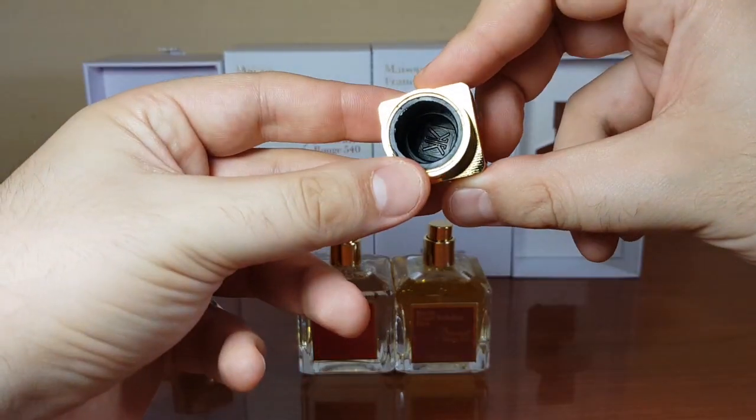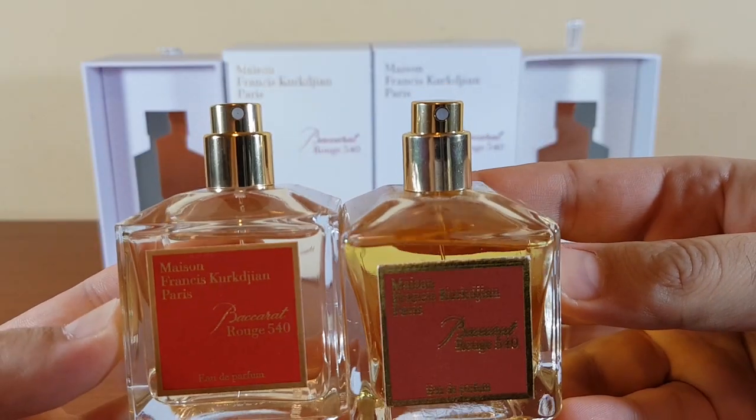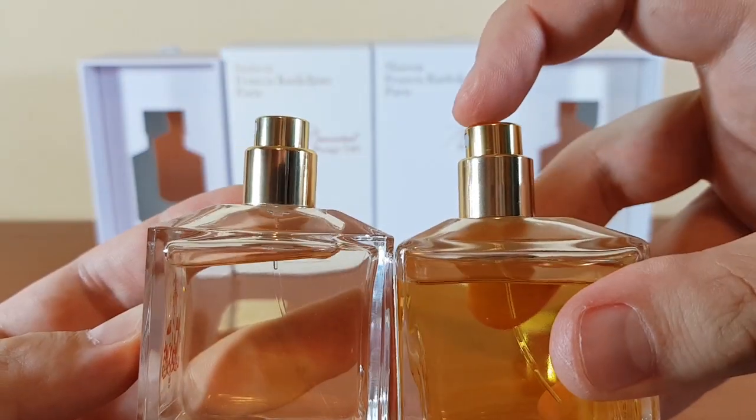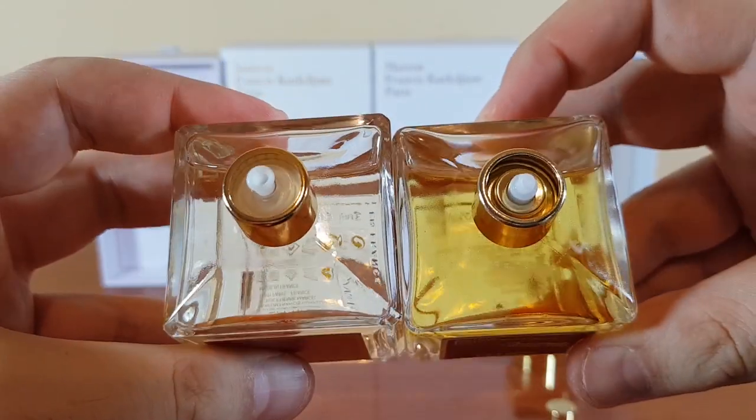On the authentic cap, the logo inside is perfectly matched with the one at the top, but on the fake the logo inside is off. Looking at the atomizers, they both fall in line with the vertical line — here is how they look inside.